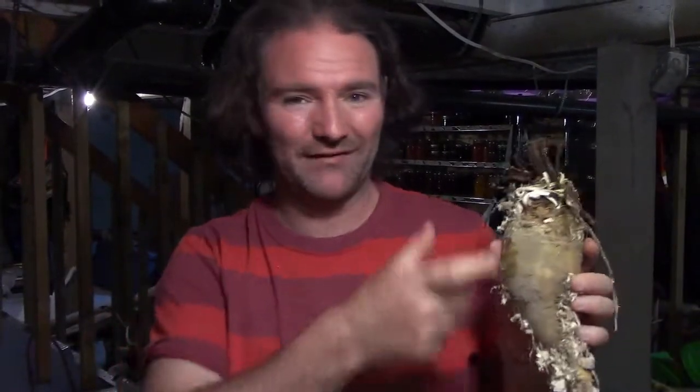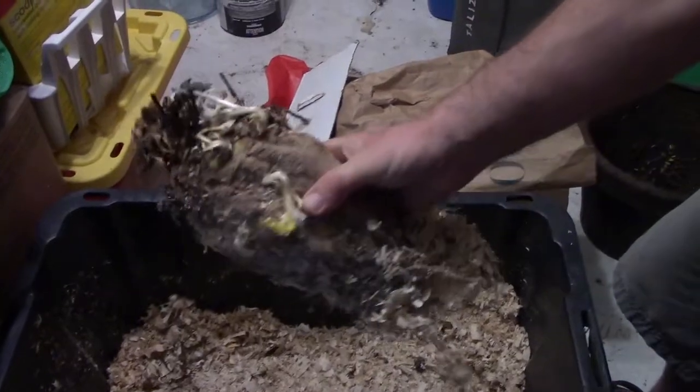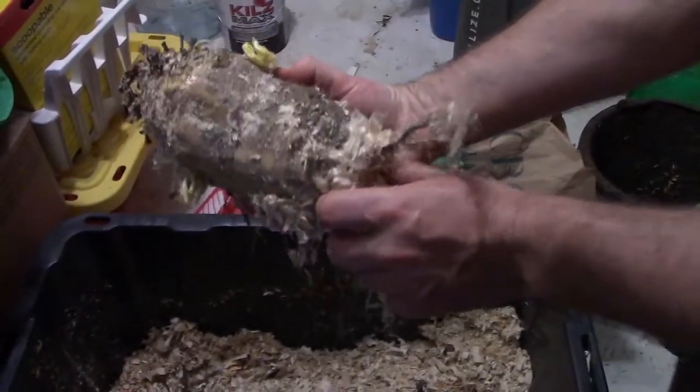Basically, like anything else, you want to select ones that are fairly representative of what you want. For sugar beets, we want good-sized ones with a relatively nice tap-rooty shape. We don't want ones with multiple root legs. Here's a big one — you can see by the size of my hand — coming out of storage. It's got a little bit of growth on it and will definitely go for seed, even though the end is a little more blunted than we'd probably like.